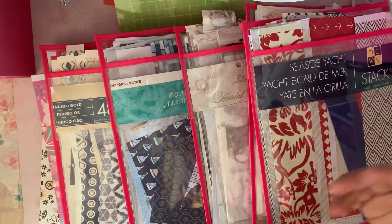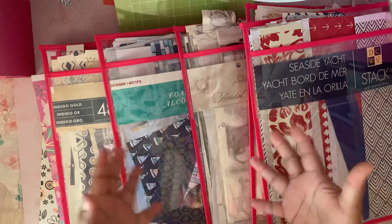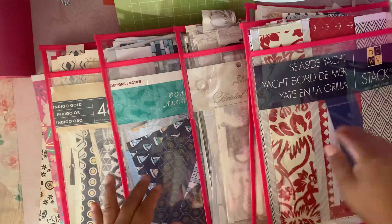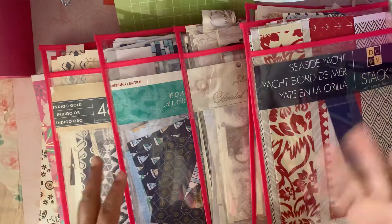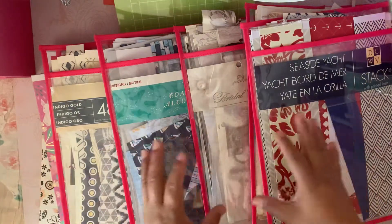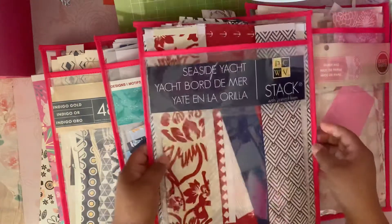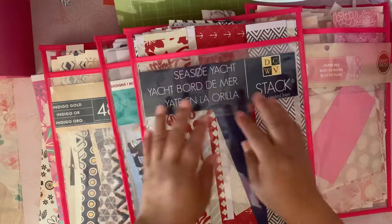I do have other paper pads I've used, but those scraps are either small, weird-shaped, or long cuts — still like half pages where I probably only used one or two pages. I'm not worried about those. I'm more concerned about the ones where I've actually done more albums, like this one — the Seaside Yak from DCWV.